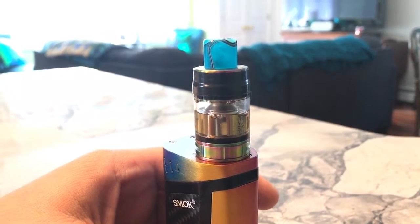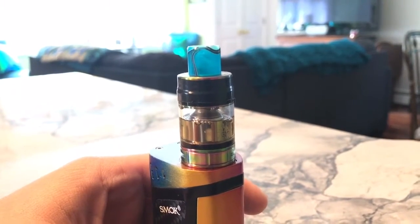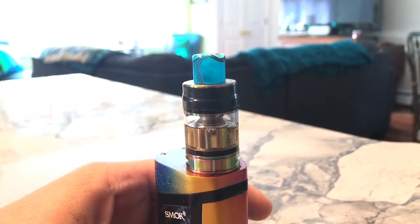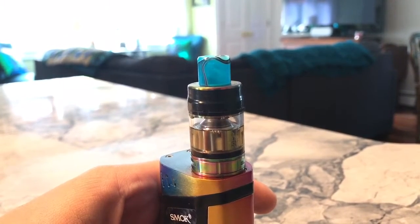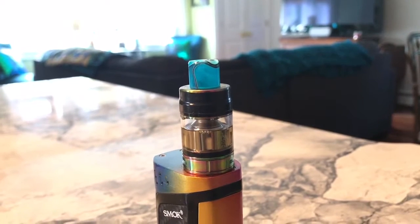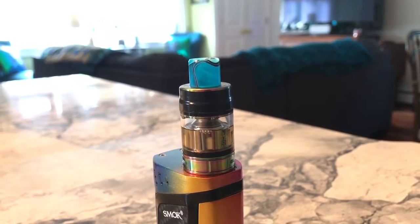The time the bubbles take may vary depending on how thick your juice is. You can get thinner juice by using a 50/50 mix instead of a 70/30, or you can wait longer between hits, or get a coil that wicks faster.